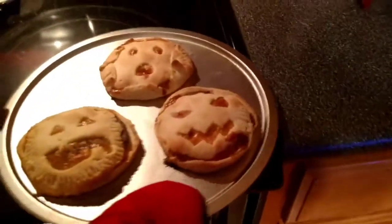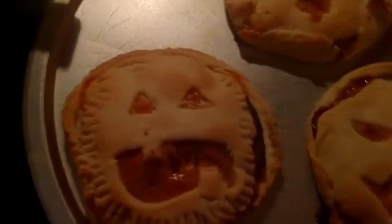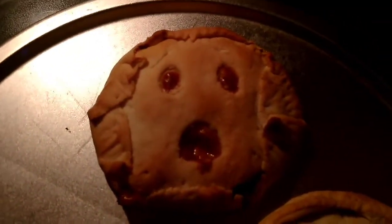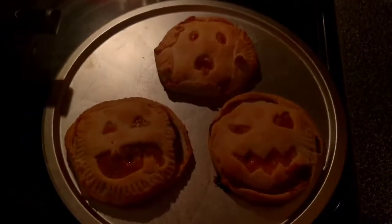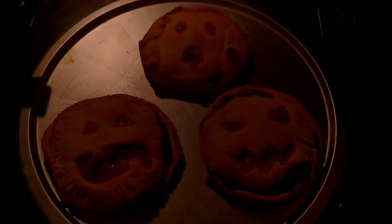All right, pull them out. There's the original — these are the ones I made off camera. As you can see, they smell good. They are very pretty. There are our bologna sandwich jack-o-lanterns.